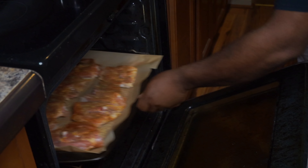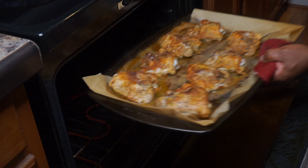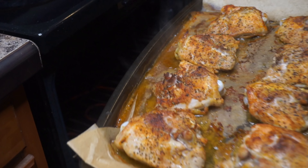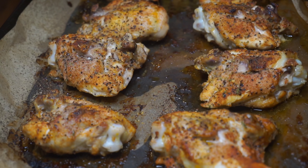Right now I want you to go ahead and place your chicken in the oven and let it cook for about one hour. Once your chicken is done, I want you to take a thermometer, check your internal temperature, make sure it reads 165 degrees. If you don't have a thermometer, take a fork and poke the middle of that chicken thigh and see if your juices run clear.